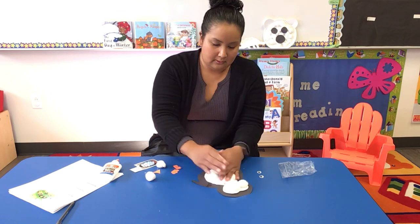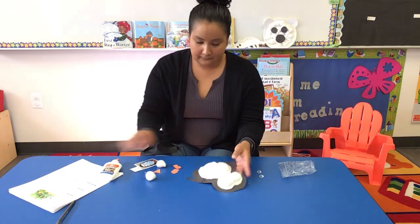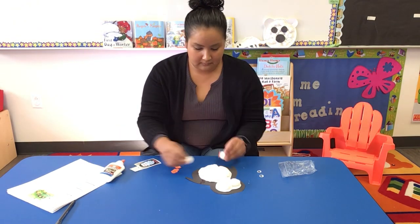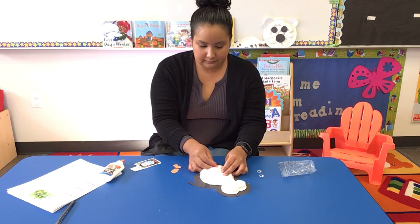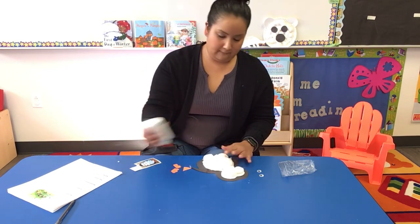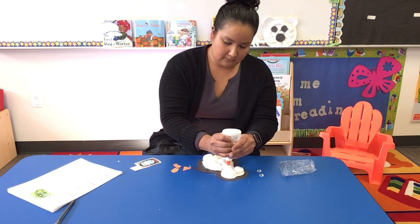Their flippers help them swim, like that. I have two more so I'm gonna use the rest of them. What does a penguin like to eat? A penguin likes to eat fish, and they're really fast swimmers as well.